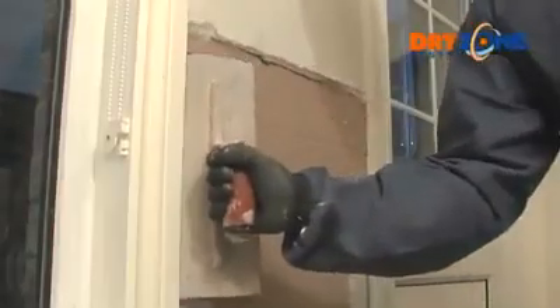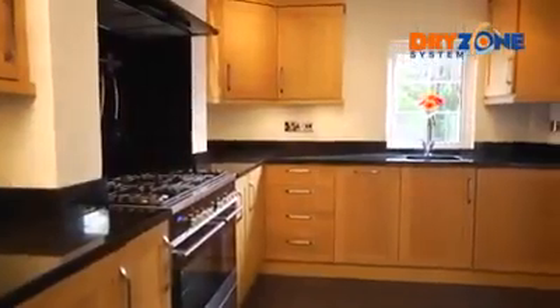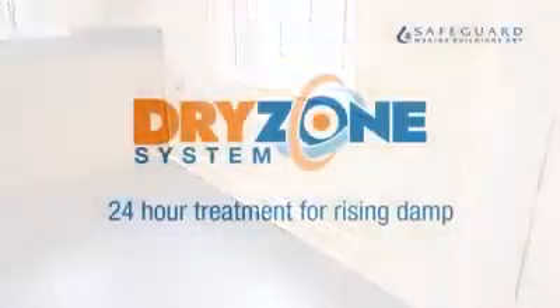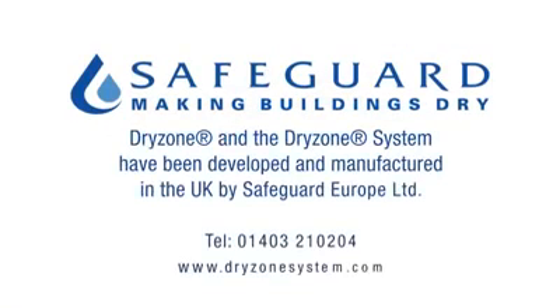For larger areas, scrim tape can now be applied to the board joins, followed by a skim coat of plaster. The walls are now ready to redecorate as you wish. There you have it — a finished, damp-free kitchen, thanks to the Dry Zone system. Contact Safeguard to find your nearest Dry Zone system contractor.